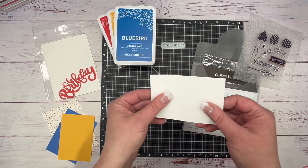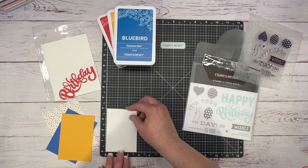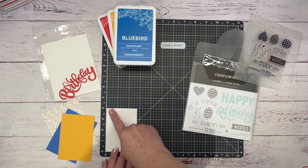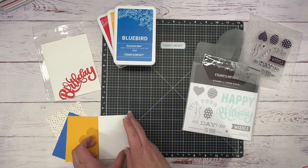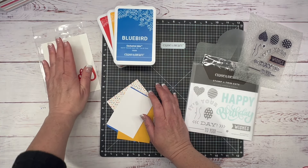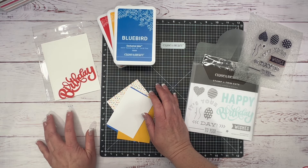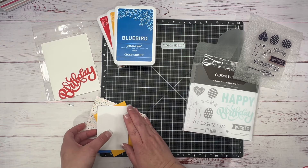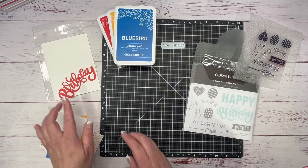I have a piece of White Daisy cardstock that is two and three-fourths by four. Then I have the card base, full of clear sparkles. And then I have my balloons and strings already on a block.